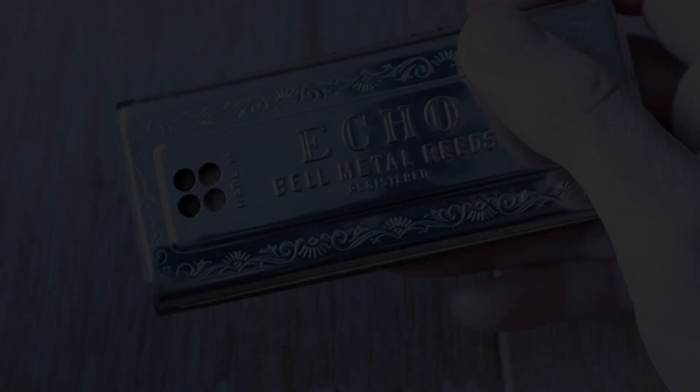The harmonica is available in different sizes, and you can also get a Hohner flex rack holder, which is designed to fit most harmonica models. I'll leave links in the description on where you can find the rack, harmonica, and read other customer reviews.